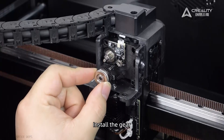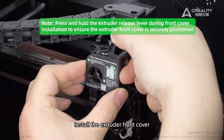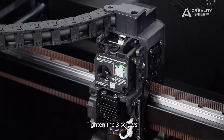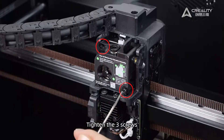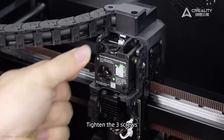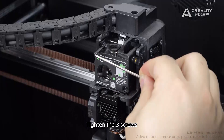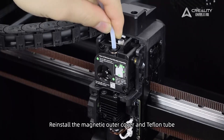Install the gear and install the extruder front cover. Tighten the three screws. Reinstall the magnetic outer cover and Teflon tube.